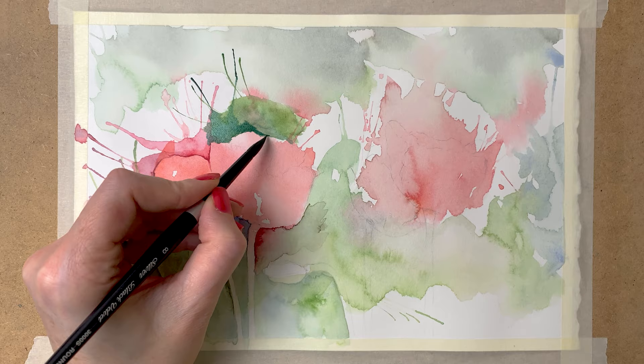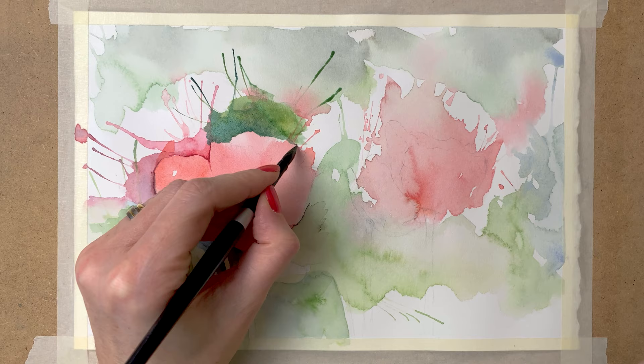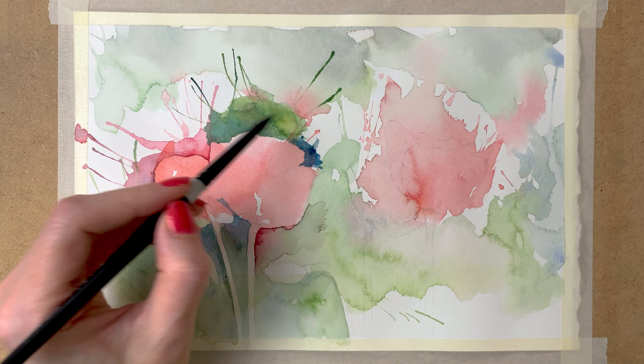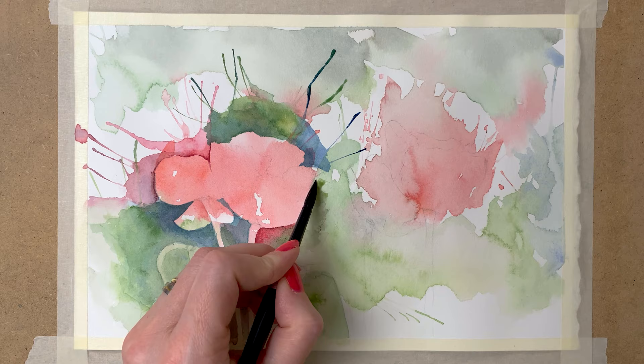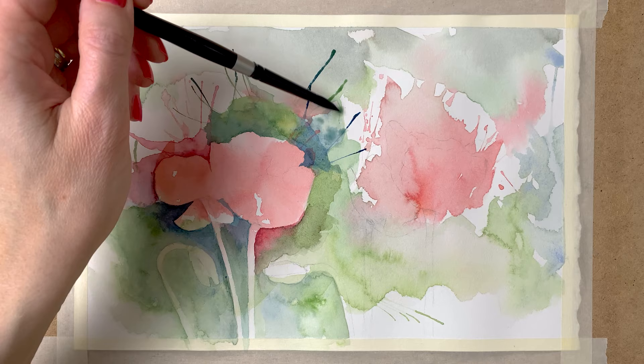Of course you don't have to choose the same colors as I have — you can use any colors you like. I use the tip of my brush to paint around the shape of the flower, because you can paint very precisely with the tip of the Black Velvet Silver brush, that's why I like this brush so much. With the tip you can paint very precisely, and then with the side of the brush you can paint bigger shapes very easily.